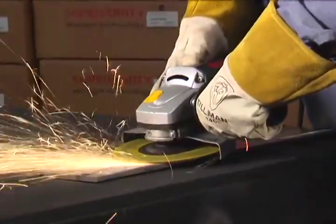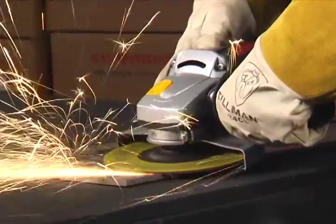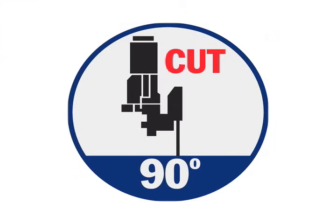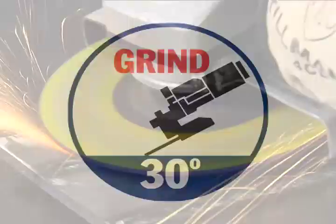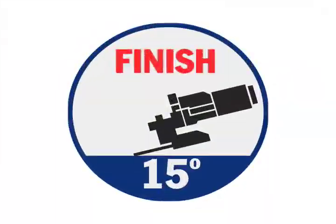CGW's newest contaminant-free combination wheel. The innovative 3-in-1 wheel — one wheel to cut, grind, and finish.